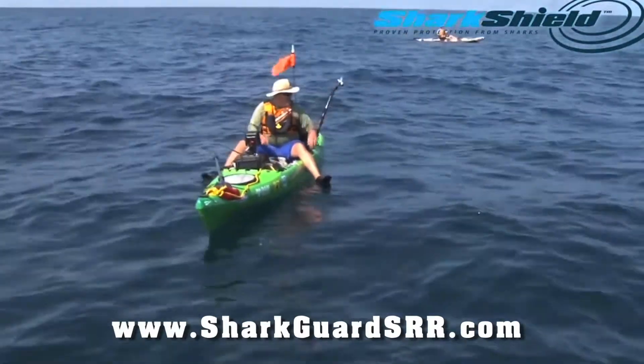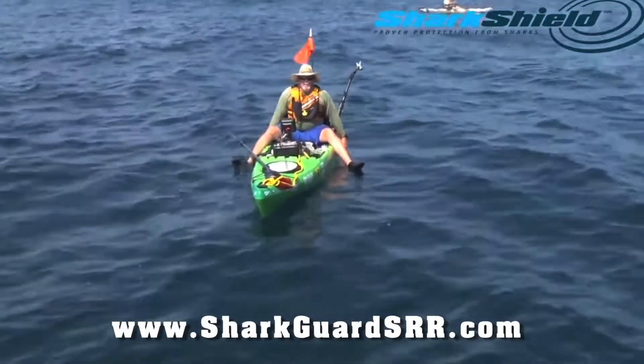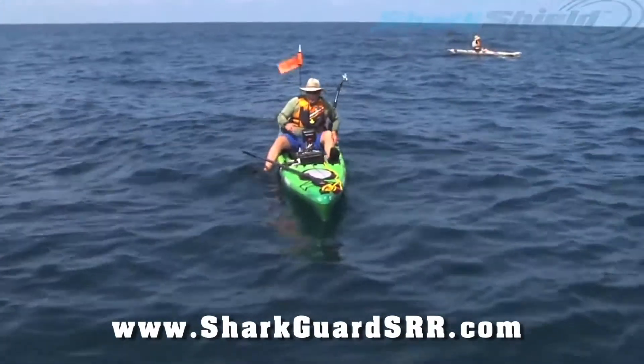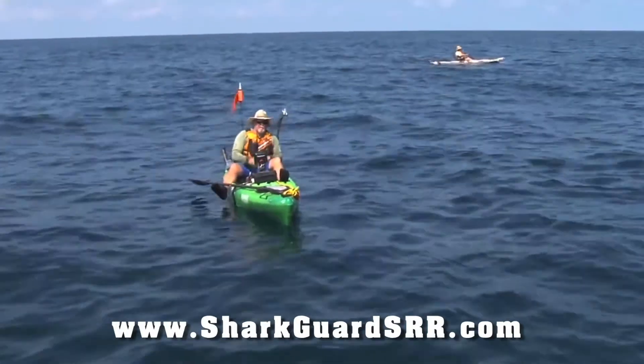Came up, had a shark on him, turned on the shark shield and the shark swam away. That's twice today I've turned it on, seen a shark, and the shark swam off. It's convincing me — I'm pretty impressed. That's gonna make a big difference in those really sharky places where we want to keep that fish.